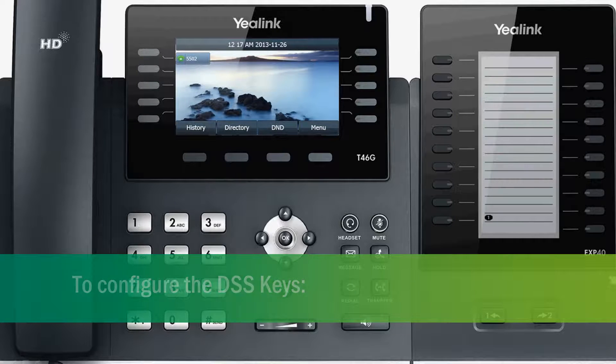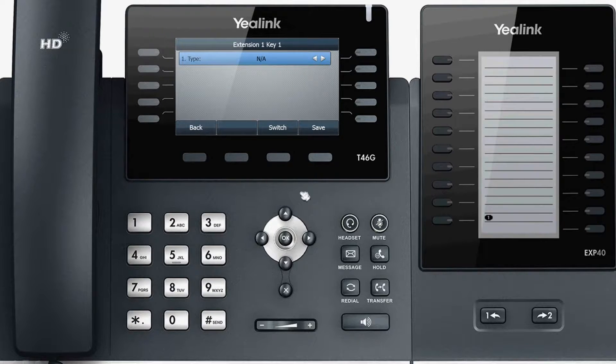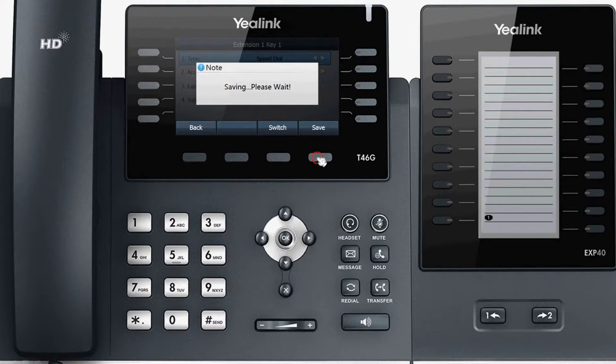To configure the DSS keys, there are mainly two ways to achieve this. One option is to press and hold the DSS key to access the configuration. When finished, press Save.